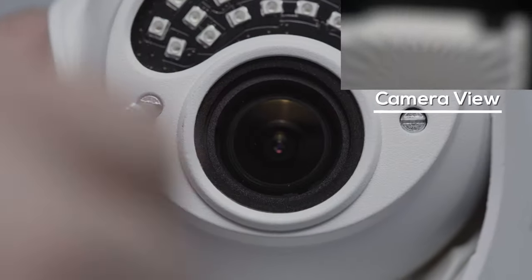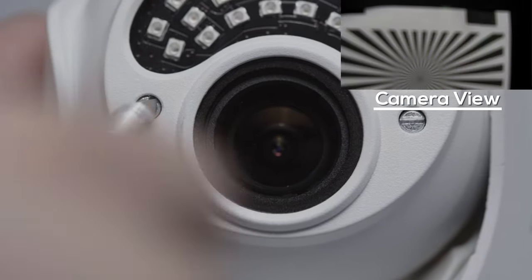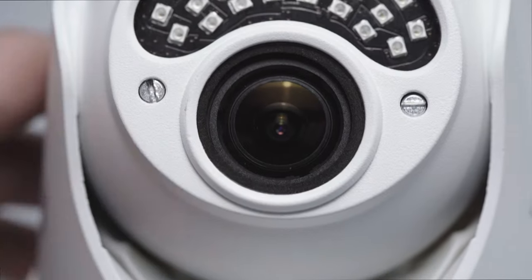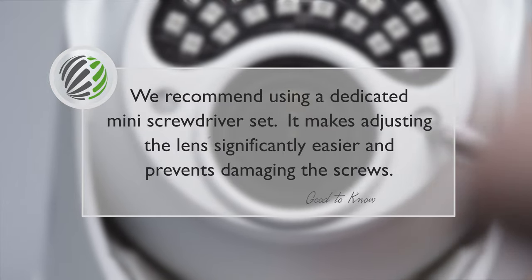Here are some examples of what it looks like to adjust your lens. We also recommend using a dedicated miniature screwdriver to ensure that the screws on the camera don't get damaged.